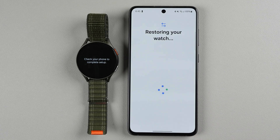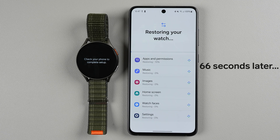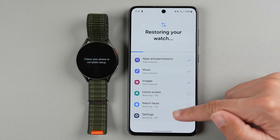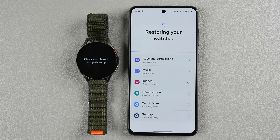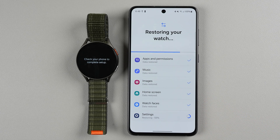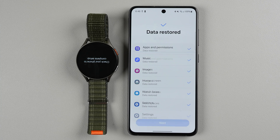I'll choose restore. If you want to see what it's like to set up as a new watch, check out my Galaxy Watch FE setup video. If you're restoring from a previous watch backup, you'll get a screen showing it restoring apps and permissions, music, images, home screen, watch faces, and settings. It goes through each one with an overall progress bar. Now it's restored my watch faces and working on restoring settings — and it remembered my setting to flip the screen, so it definitely worked. I'll tap next since all my data has been restored.